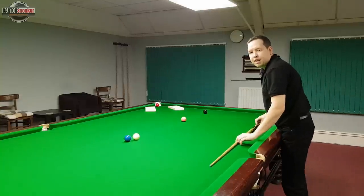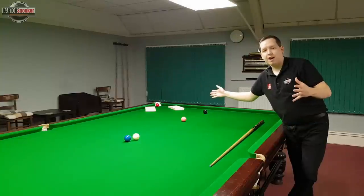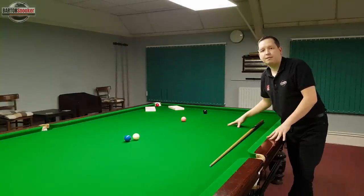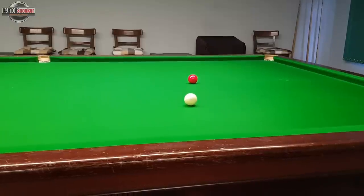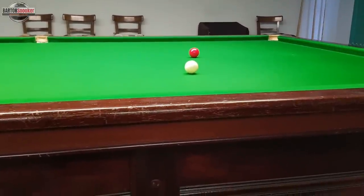You can see there that I did pot the ball into the new big pocket I created, but it did miss the original pocket that would have been on the table. So when I'm standing behind the shot and looking at potting a red like this, I'm literally imagining where I need to bowl the white ball onto the red ball so that I pot it into the corner pocket.